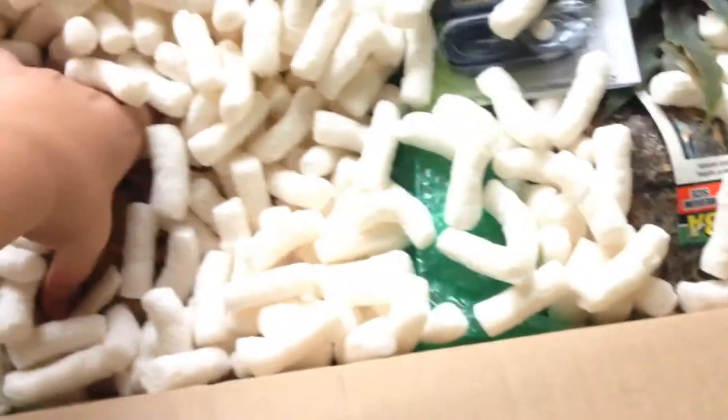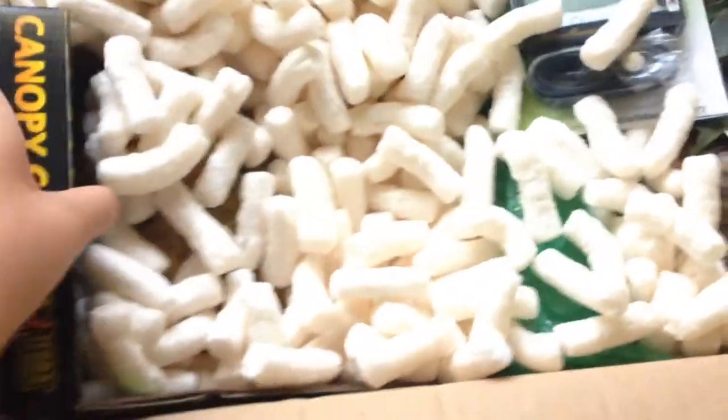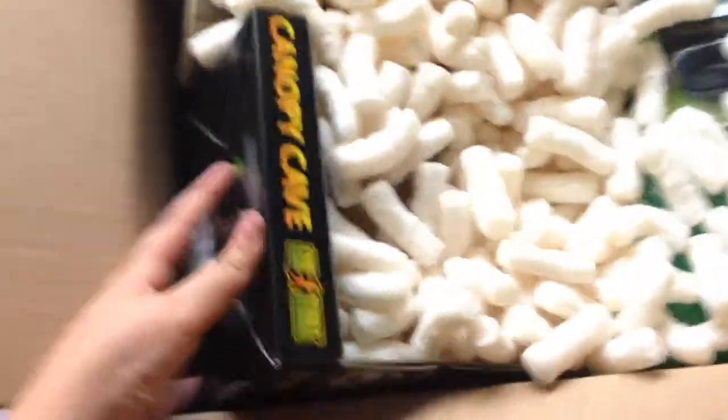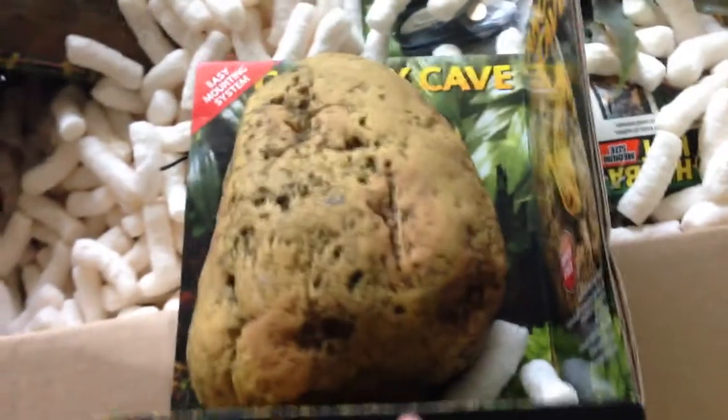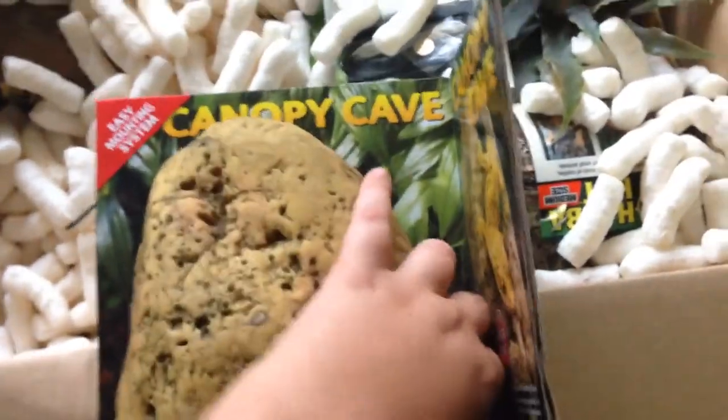This will probably give away what the new addition is. This is for my Crested Geckos — this is the Exoterra Canopy Cave, I will be doing a review on it. This was $15 I believe. You'll see the review on that in a few days.